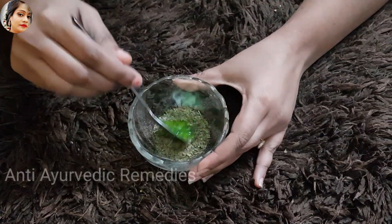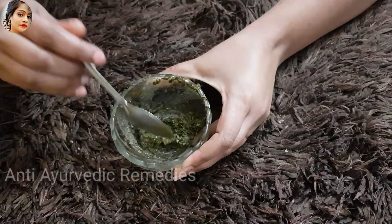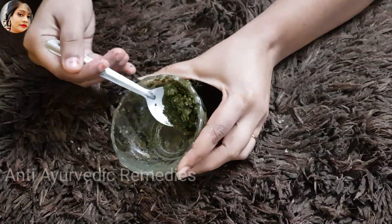Now you have to mix the mixture very well and make a thick paste. You can see here our remedy is ready — I have prepared the neem powder paste.